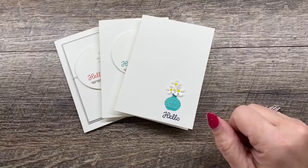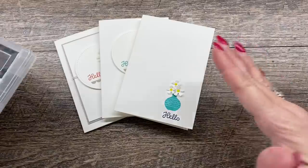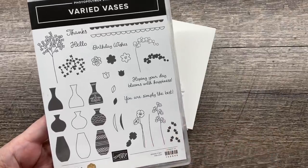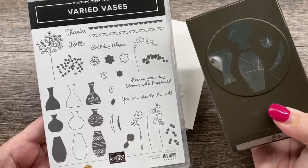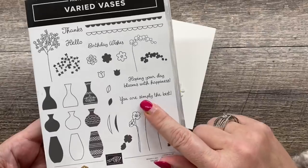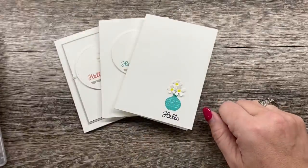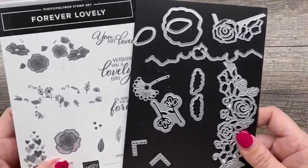I'm going to be featuring two items. They're both retiring and I think they're both definitely worth getting. One is the Varied Vases Stamp Set — a really cute stamp set that coordinates with the Vase Builder Punch. The punch will continue to be available but the stamp set won't. There's also another set called Vibrant Vases that is also really good and I recommend both. I'm also going to pair that with the Forever Lovely Dies.